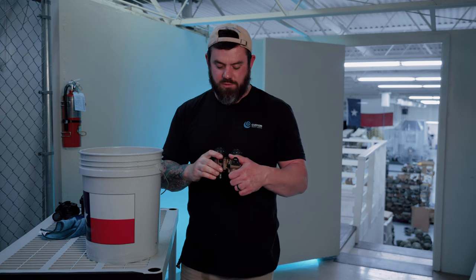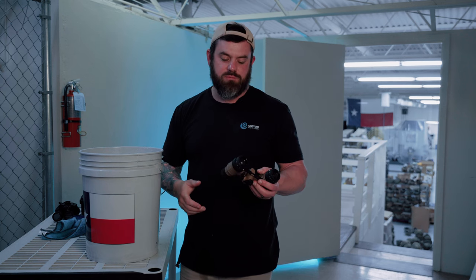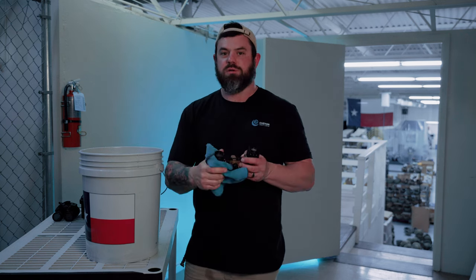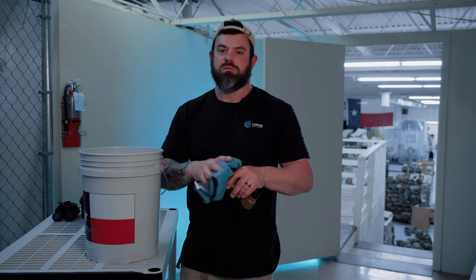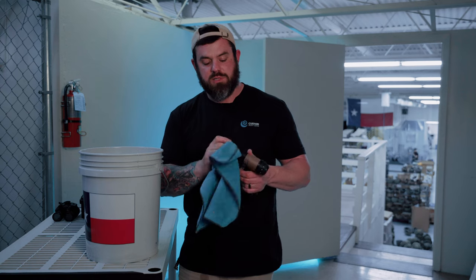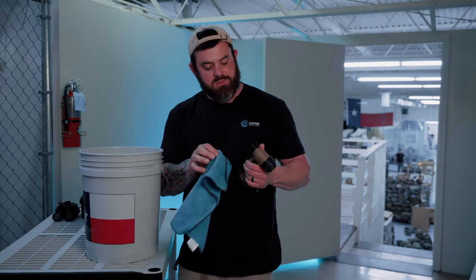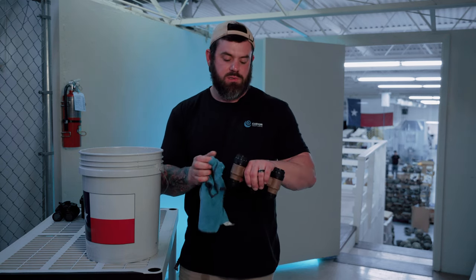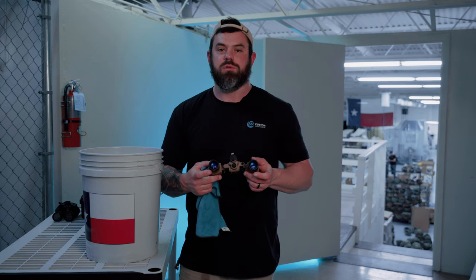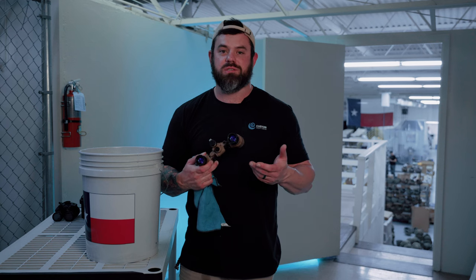Now it's clean night vision. Simple. If you want to really get crazy, you could put a couple drops of Dawn in there. You can wash these things off with a hose — it doesn't really matter. Towel of your choice, dry it off. Obviously you're going to have water spots on the lenses once that dries up, so just make sure it's all gone. Most important is the diopter, the eyepiece. When there's water spots on the objective, you're actually not going to notice it for the most part. It's pretty simple.